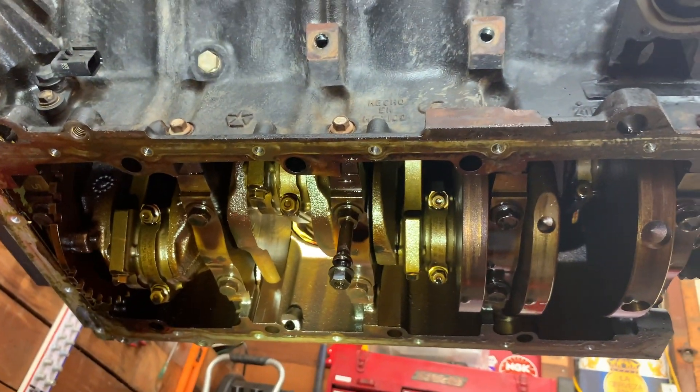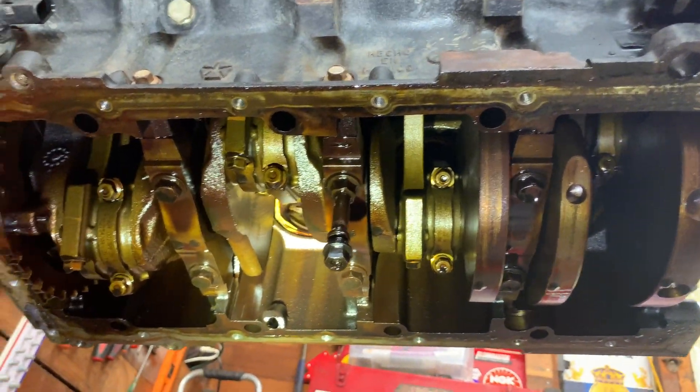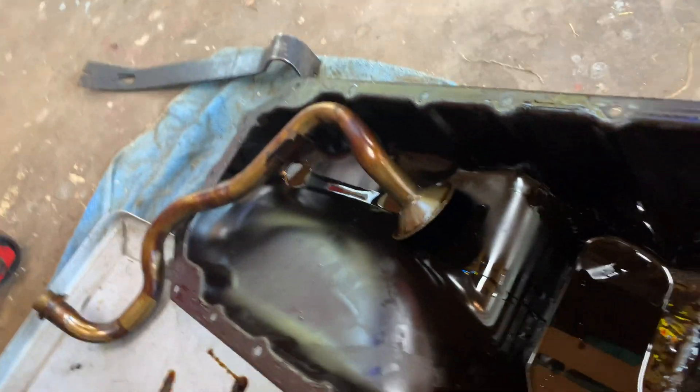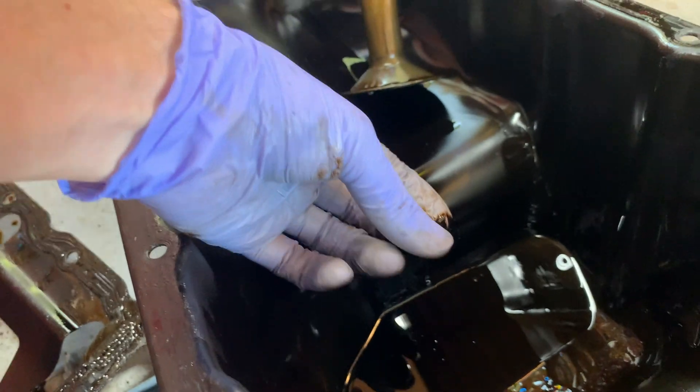Alright, there she is. Looks pretty good - pretty, pretty, pretty good. Oil pan looks good too. Oil looks pretty clean - no metal shavings or any problems there.